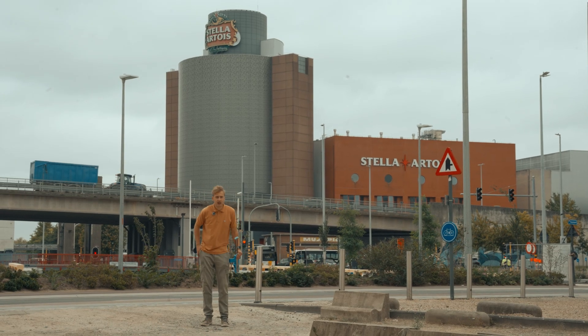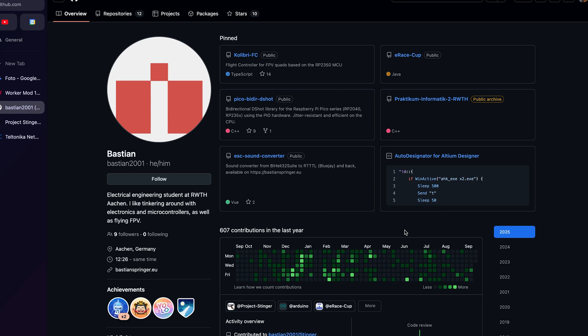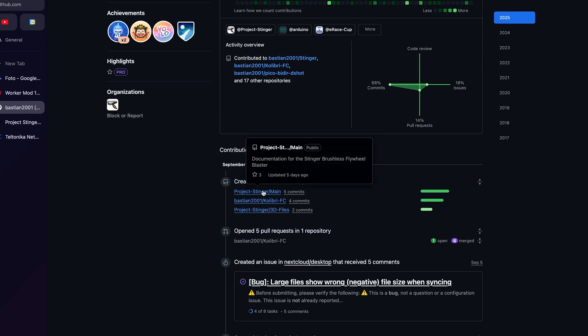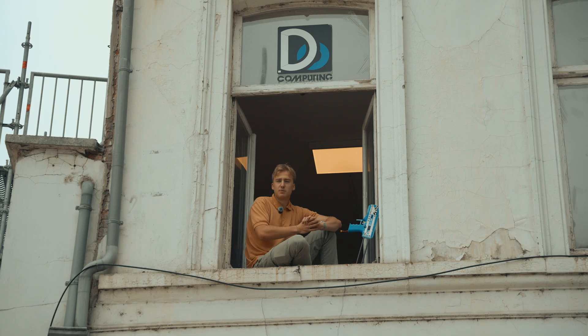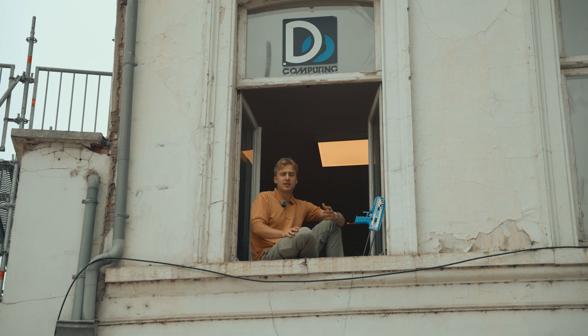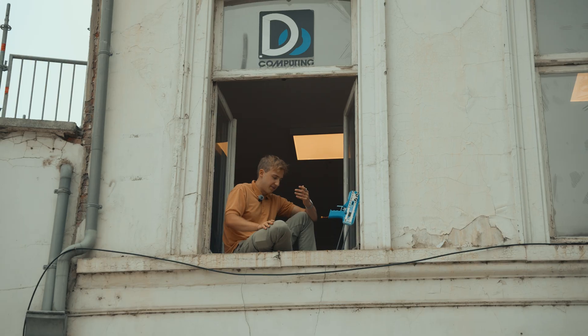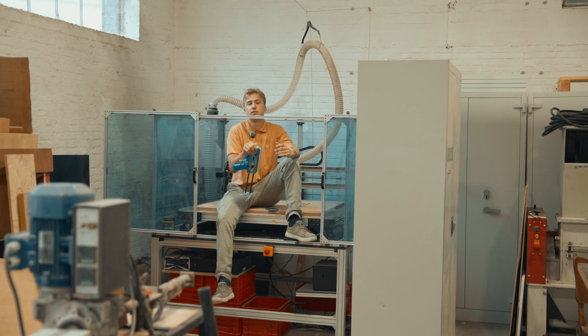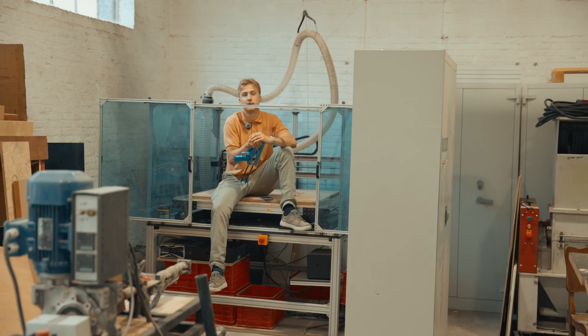I should also definitely give a shoutout to Bastion. He's been a major help in this project, developing the code and the PCB for the Stinger. Stinger uses some of the most advanced consumer technology available right now, like PCB design, really accurate 3D printing, BLDC motors, and fast control algorithms on microcontrollers. It's a perfect blend of hardware and software in an embedded application.